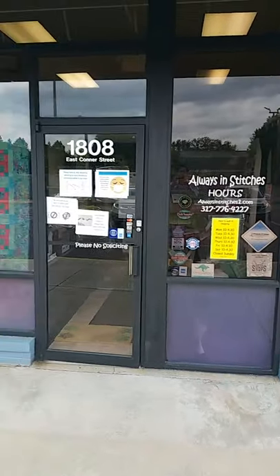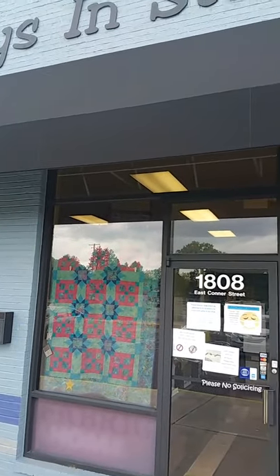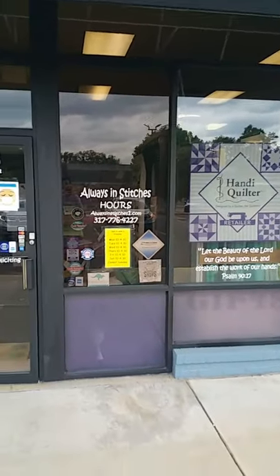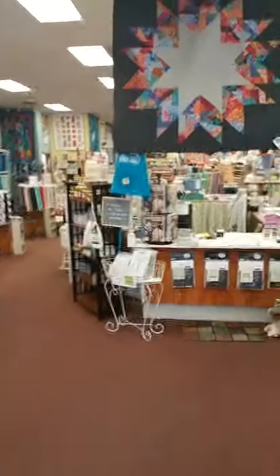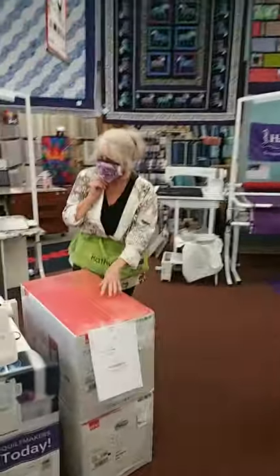Hi everybody on Facebook, we're doing a live video here at the shop. I'm standing outside the shop just about to walk in so you can get a feel for what's going on today. It's slowed down a little bit because it's the afternoon, but there have been a lot of shoppers today. We have online order pickups and a lot of beautiful new quilts hung up in the store.